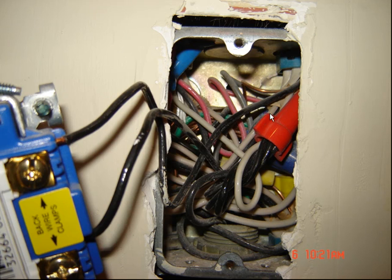Besides this box being overloaded, you've got two 14/2s and a 14/3 coming in there. Back up in here is actually some blue tape where they taped something off — I don't even know what the hell it goes to. I haven't found that out yet; we'll dig into that one tomorrow.